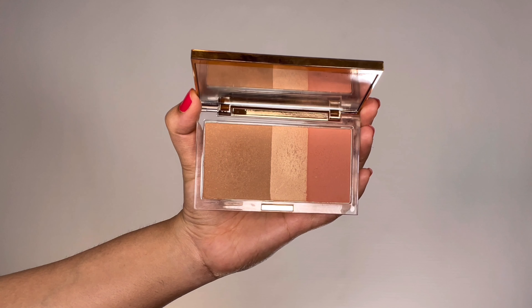Once we apply the cream products, it's time to set them in place with some powders. I'm taking my favorite Urban Decay Stay Naked Bronzer, Blush, and Highlighter palette. First I'm taking the bronzer shade and setting the bronzer areas in place with a contour brush. Next, grabbing the blush shade, I'm applying it on top of that cream blush on the apples of my cheeks.